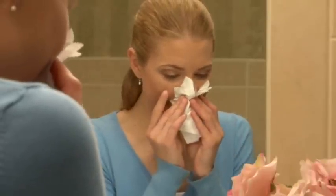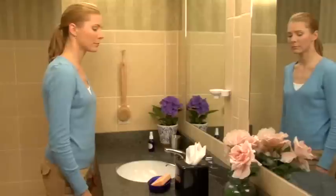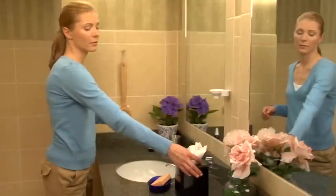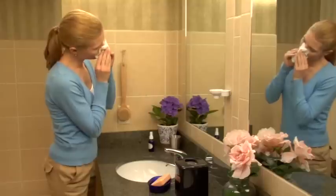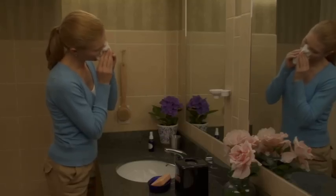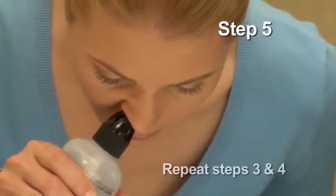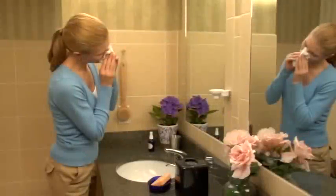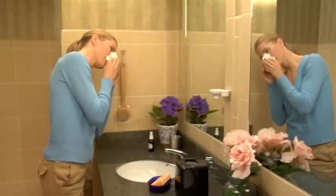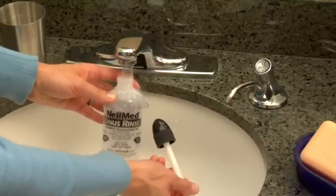Some solution will reach the back of the throat, so please spit it out. To help improve drainage of any remaining solution, blow your nose gently while tilting your head to the opposite side of the nasal passage that you just rinsed. Now repeat steps 3 and 4 for your other nasal passage. Make sure to get out all residual solution. If there is any solution left over, please throw it away.